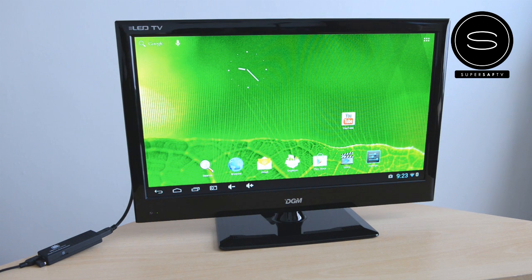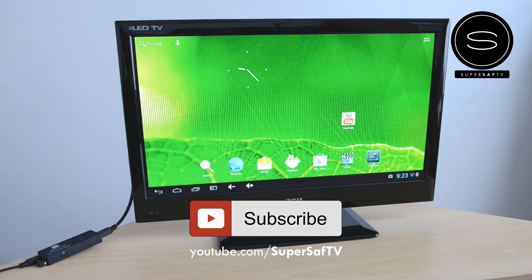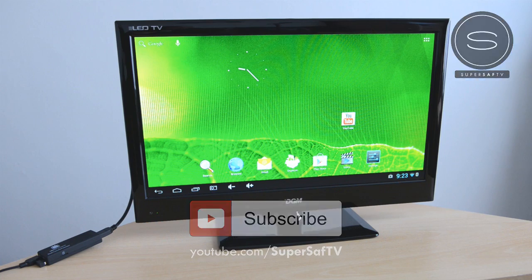Hope you enjoyed this video and found it useful. If you did, please hit that thumbs up button — it really does help me out — and why not subscribe to the channel, I've got plenty more content coming up. Thanks for watching, this is Saf on Super Saf TV, and I'll see you next time.